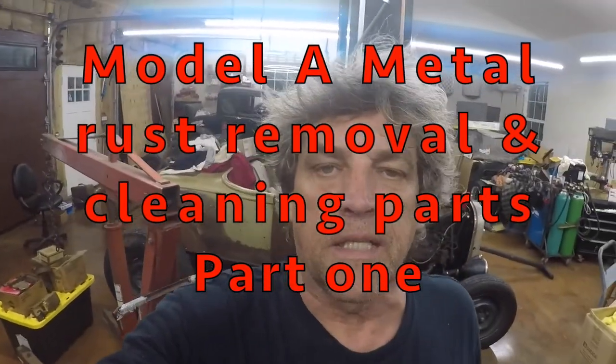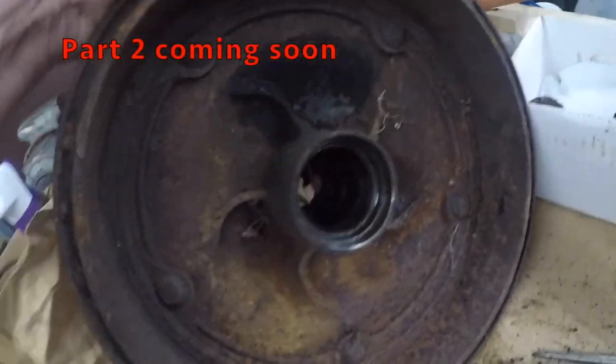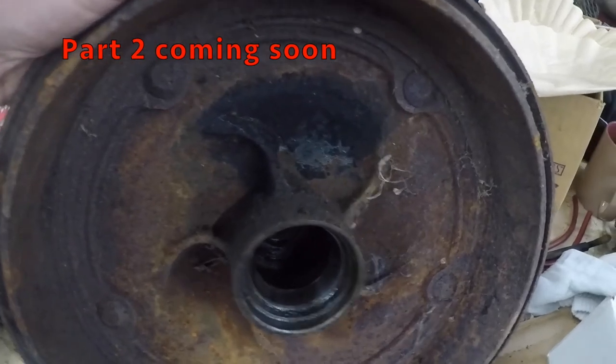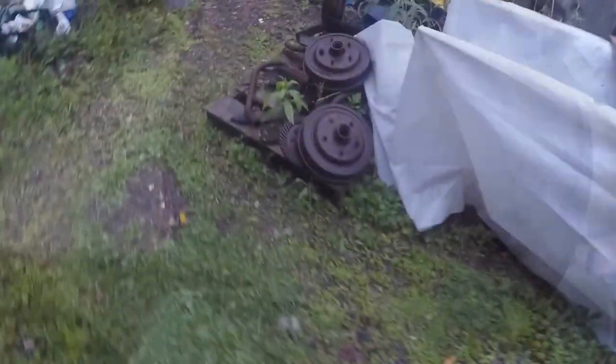I want to show you some things we're doing here. We're gonna de-rust some wide-five brake drums. This is the condition now, and this is what the inside looks like. Pretty rusty, but I've been de-rusting parts and I want to show you how we're gonna do this.